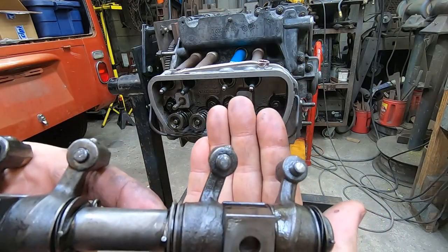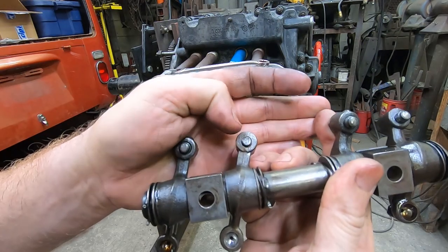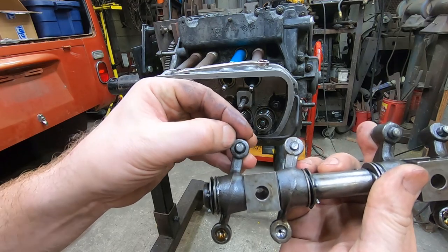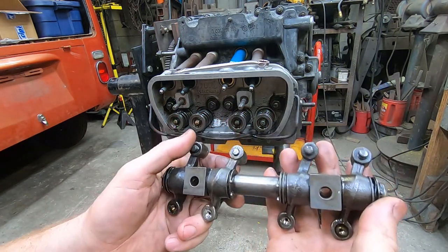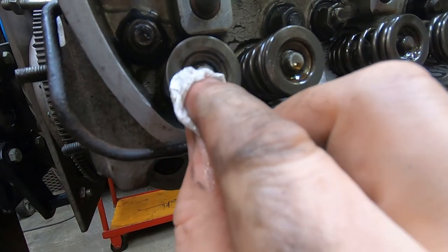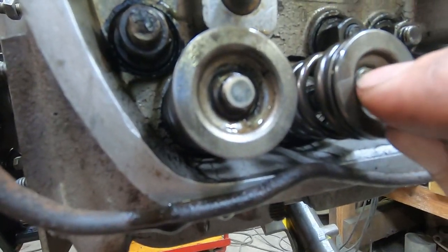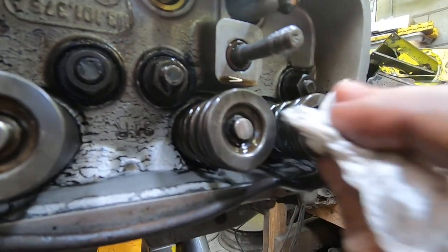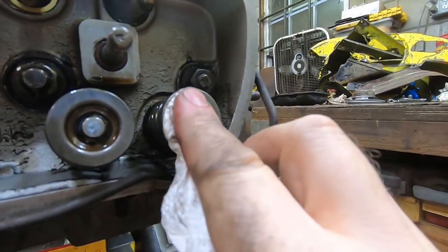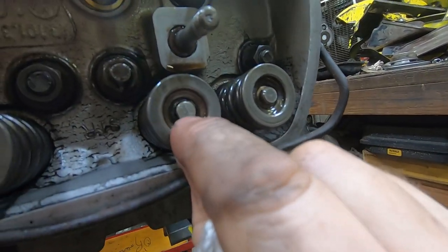These adjuster screws look kind of beat up — this one is flattened, this one is pitted, and this one is in really bad shape. That would make it difficult to keep the valves adjusted, so I'm going to see if I can find adjusters that are either new or in better shape. The tips of the valves actually look like they've been reconditioned at some point — maybe seen a valve grinder. The bevels on the edge are a little different on each one, but the tips of the valves look good, which is a happy thing.